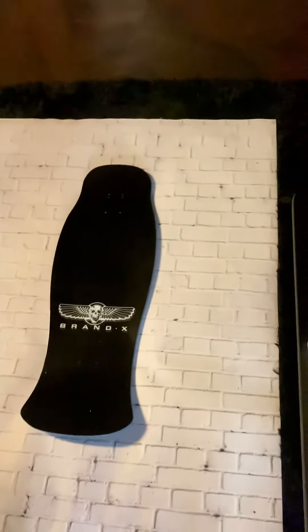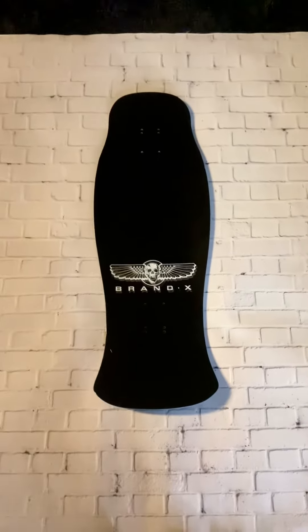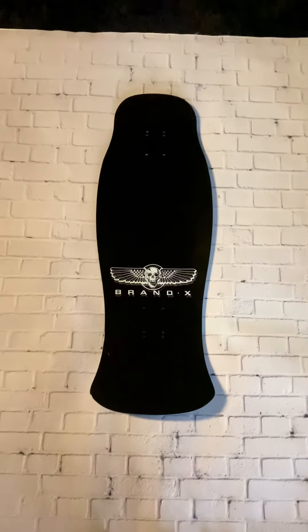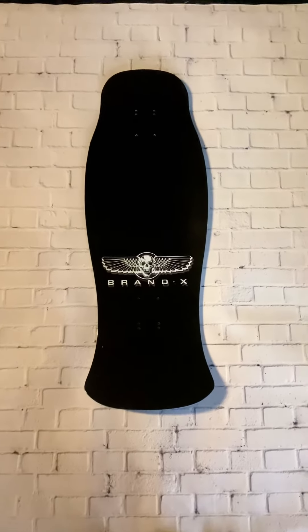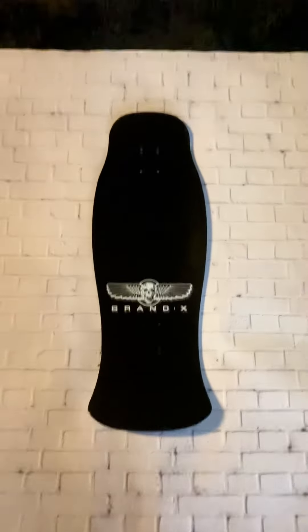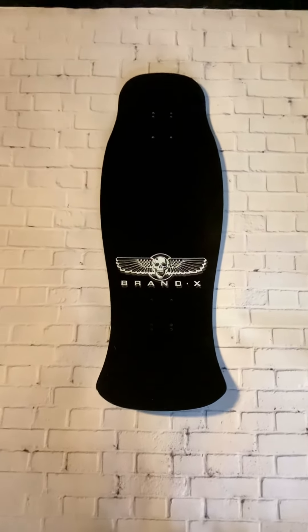Hey guys, we just finished a new deck and it's absolutely spectacular, I have to show you. This is our 10-6 by 30.75 hammerhead with an insane aggressive fat boy concave. It's got a 15-2-5 wheelbase, but the specs of this deck don't even matter.